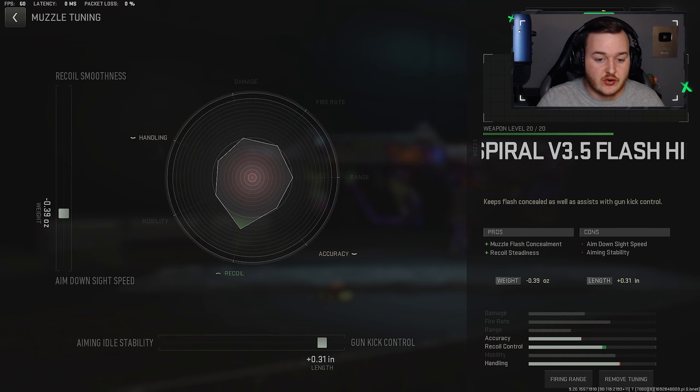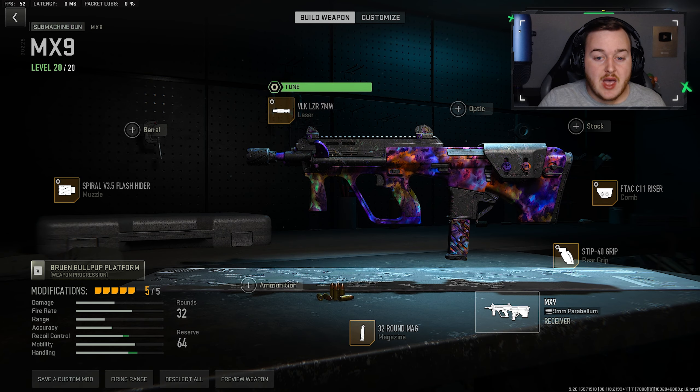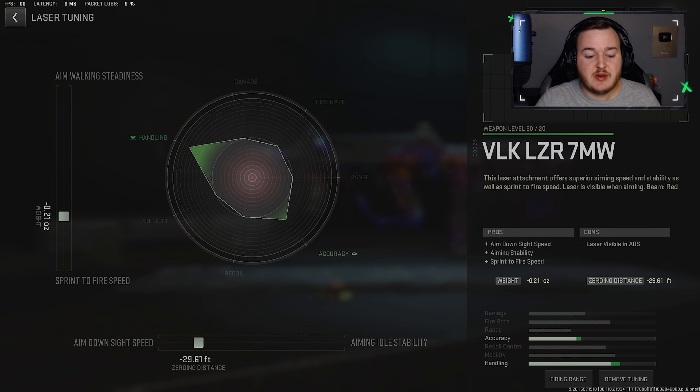For the laser tune: aim-down-sight speed at 29.61 and sprint-to-fire speed at 0.21 — still working on that handling. We have better control of the weapon but also better accuracy and handling overall, which is good. The MX9 has good mobility anyway, so even if you add some slower attachments this weapon is still gonna move pretty quick. We have really good handling as you can see in the graph.